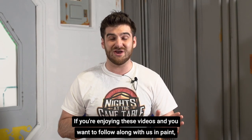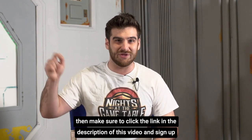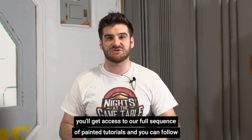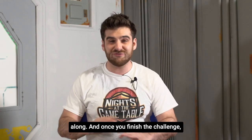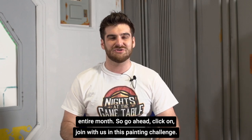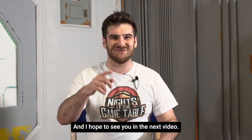If you're enjoying these videos and want to follow along, make sure to click the link in the description and sign up for our Knights of the Game Table painting challenge. Once you do that, you'll get access to our full sequence of painting tutorials. Once you finish the challenge, you'll even get free access to our Knights of the Game Table membership for an entire month. Go ahead and join us in this painting challenge — I hope to see you in the next video.